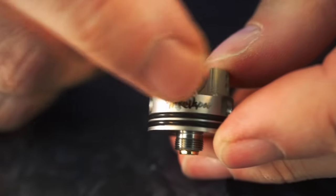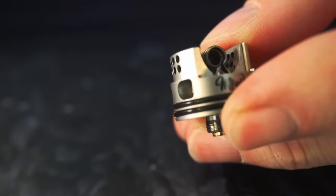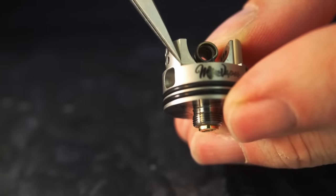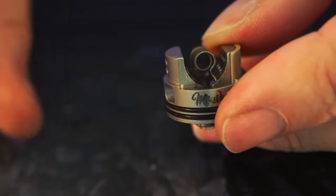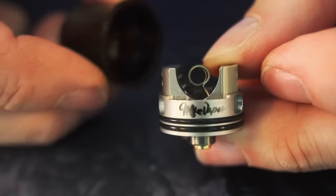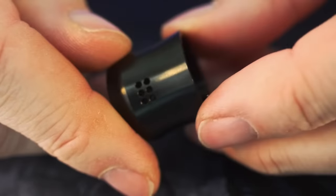Two big o-rings on the bottom hold everything together real secure. You're going to see a little ditch right here — the elevation of the atomizer changes between this section and this section. There's this little ditch, and then it raises back up on this side. That's how your AFC is going to work. There are two little tabs on the inside that kind of go in this little ditch.